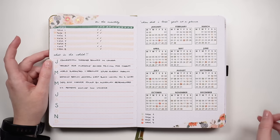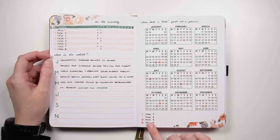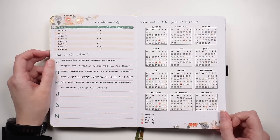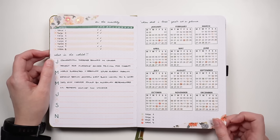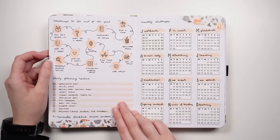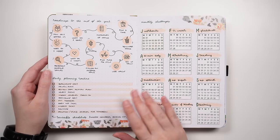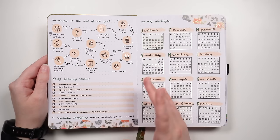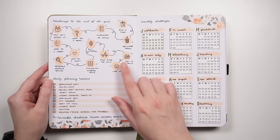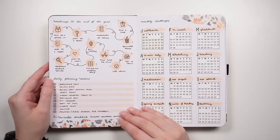This is a year-at-a-glance specifically for 'when did I last.' You color-code your tasks, and any day you do the thing, put a little dot on the calendar. It's great for tasks you want to do semi-frequently but not every day or week — maybe twice a month or quarterly. This one is a roadmap to the end of the year: breaking down a project into steps using backwards planning — thinking about the outcome you want, then what has to happen before that, and so on.